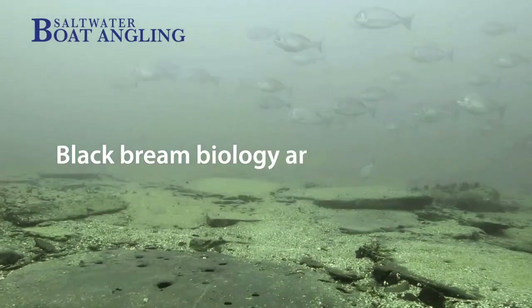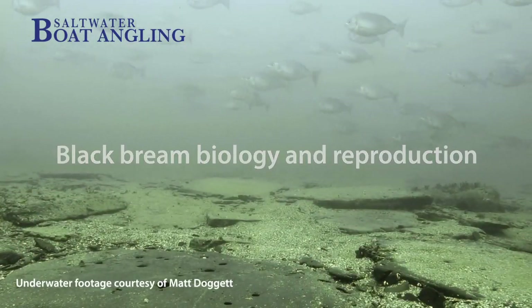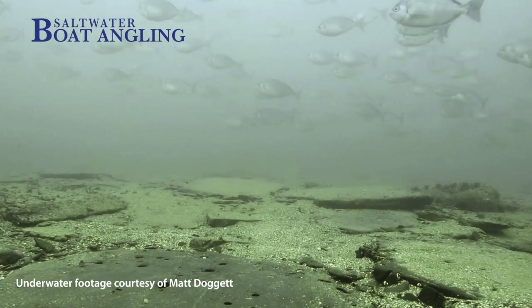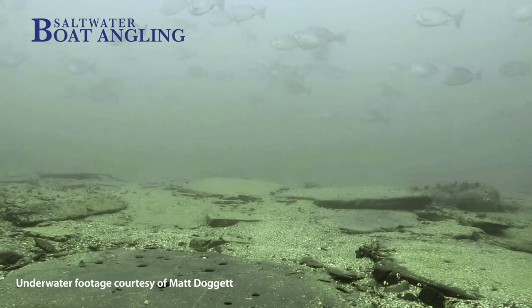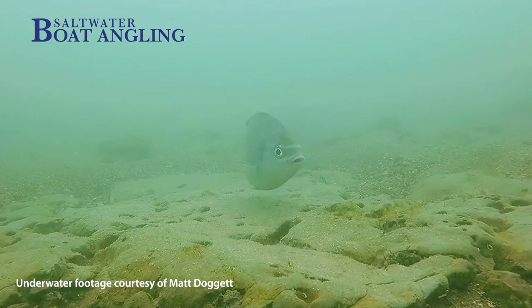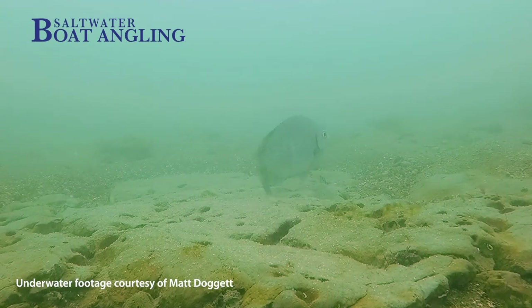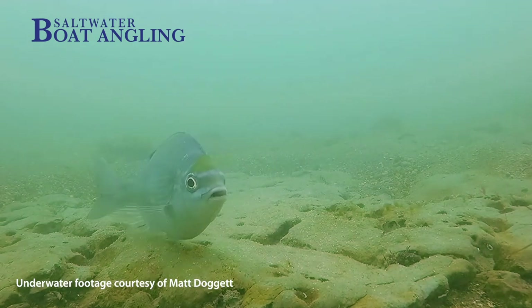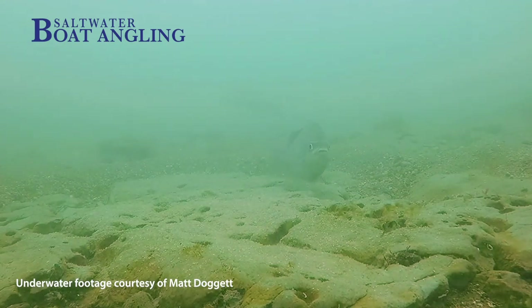Black bream are unusual for fish in UK waters — they are what we call protogynous. They start off life as females, and most of the population, when they get to about 35cm, turn into males. Their arrival in the UK spawning grounds in March and April is detected by the excavations that they make on the seabed, created by male fish using their tail and their mouth. Each male can shift about 70 or 80 kilograms of sand, gravel, pebbles and cobbles to reveal the hard rock underneath.